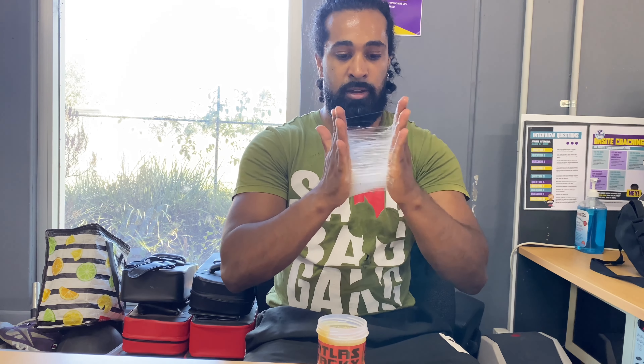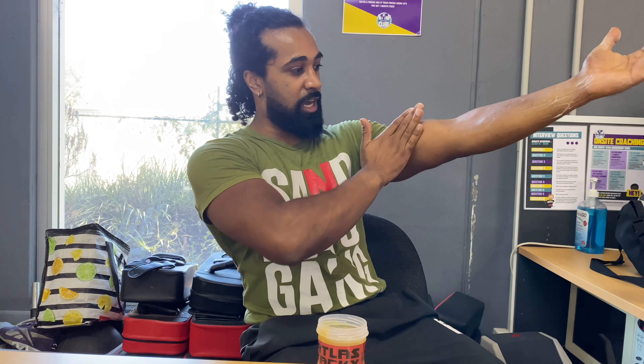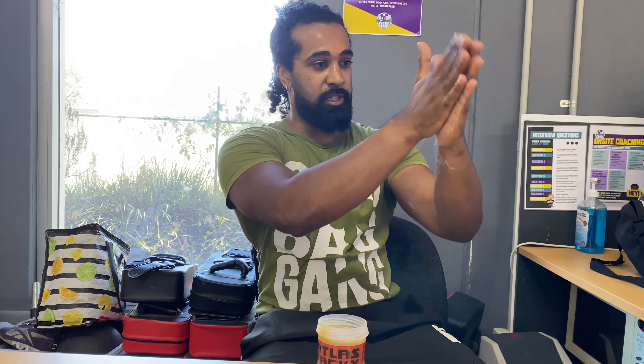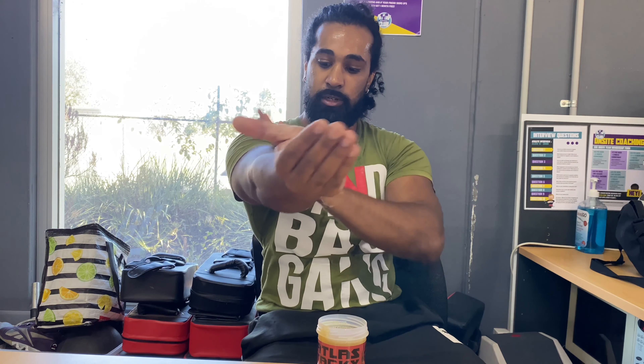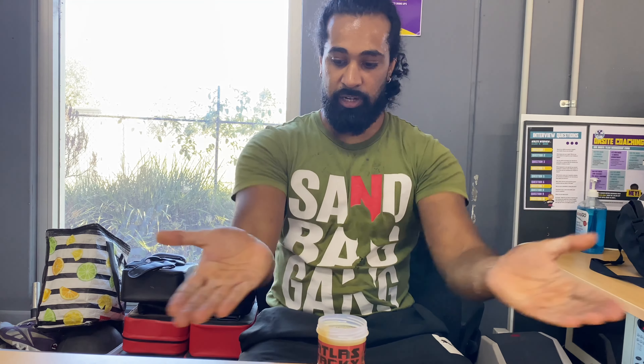Trying to get as much of it all over my hands as possible, and once I have that web I can start running it down my arms just like this. You can even get it up into the bicep, especially if you're loading a bigger stone — you're gonna need some tacky up there as well.